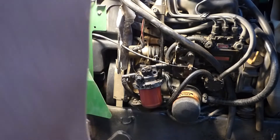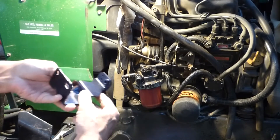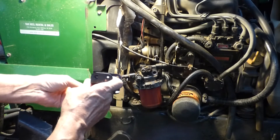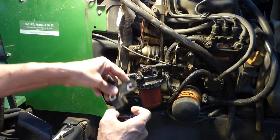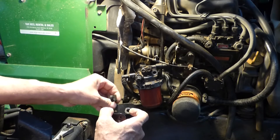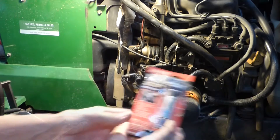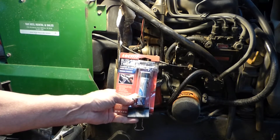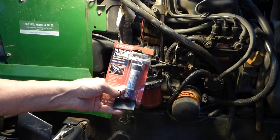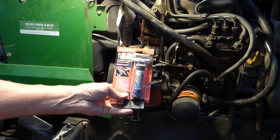Reassembly is going to be the opposite of taking it apart. Here's our new bracket — goes on like that — and our other piece fits on it like that. I'm going to put a little Loctite on those bolts when I put them in, because these diesels rattle so much — that's how that plate broke. The Loctite will keep those bolts in there.